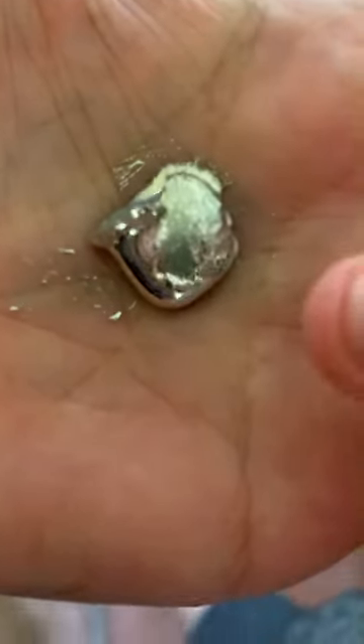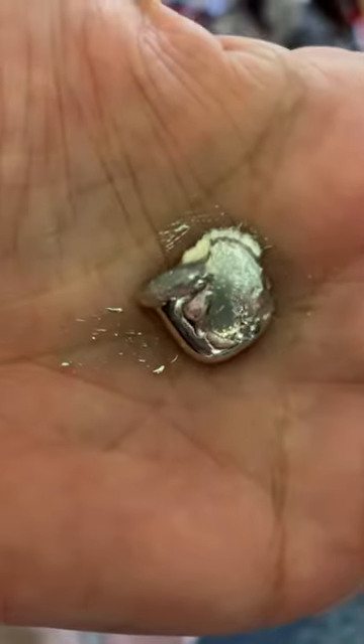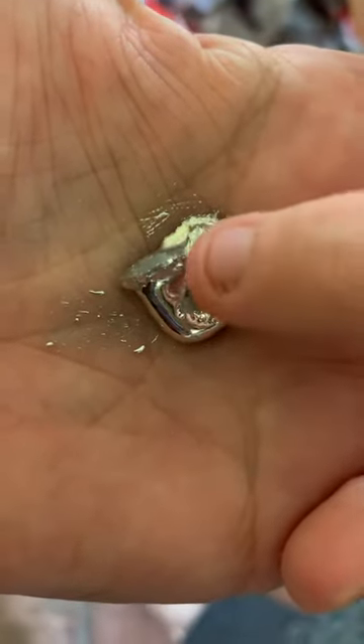You want to touch it? Okay. See, it's licked, but it's melting.